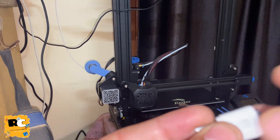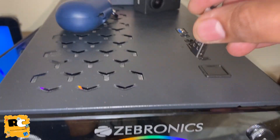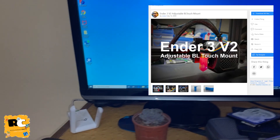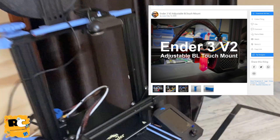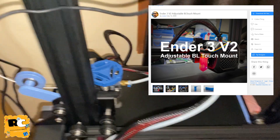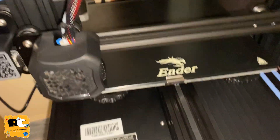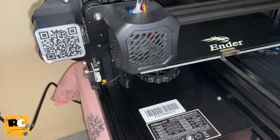Let's print the mount for our BLtouch. There are multiple BLtouch mounts available on different sites. The one which I have selected is adjustable, so you can just adjust the height of the BLtouch. I have shared the link in the video description - you can go there and download it.